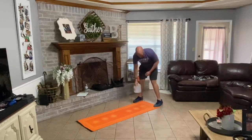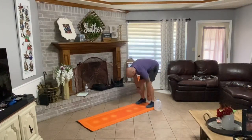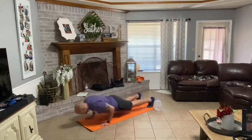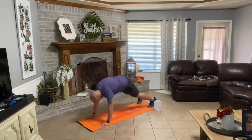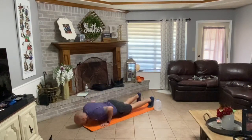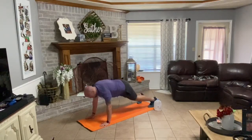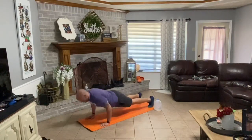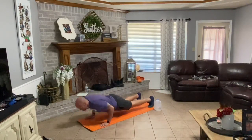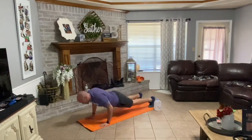Set your water bottle down. Walking down your legs, then out on your mat. Got four reps here. Push-up one, press back, back out. Push-up, press back, two. Push-up, press back, three. Push-up, press back, back out. Four.